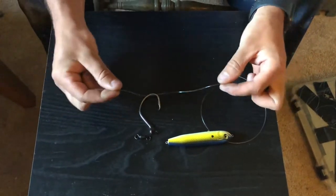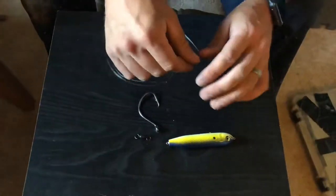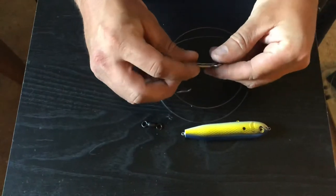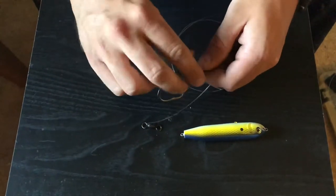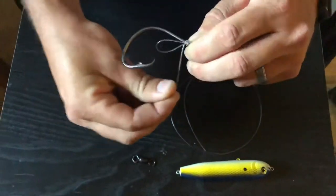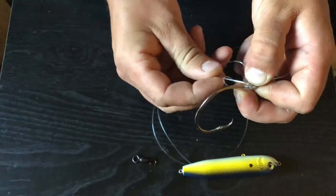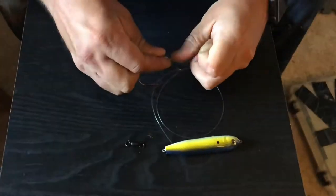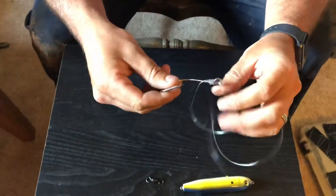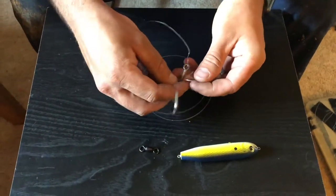We've got our 60-pound monofilament for our leader line, so if we get hung up on something it'll break off and save our hook instead of breaking the main line and losing everything. First thing we're going to do is tie our snail knot on our circle hook like we showed earlier: make our loop, take our tag end, wrap it seven times, pull it through, and cinch both down at the same time. There's your snail knot. Now I'll tie the safety knot on the tag end.